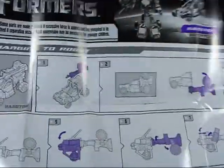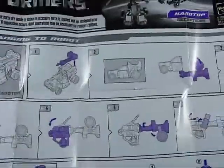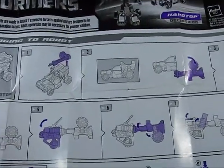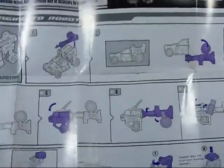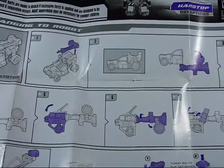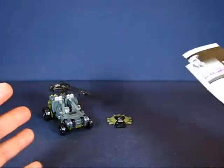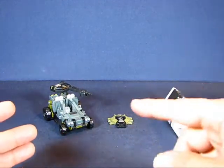I'll go ahead and take a look at the instructions here - how to transform Hardtop from his bot mode to his alt mode. His alt mode is some sort of buggy, dune buggy, or all-terrain vehicle. As you can see, it takes about seven steps to transform Hardtop from one mode to the other, and this transformer also comes with a key activator.